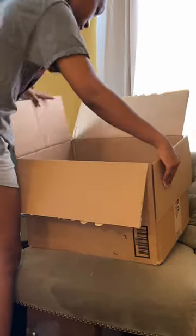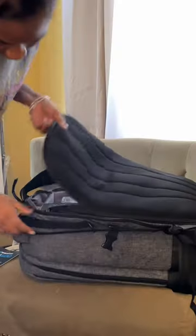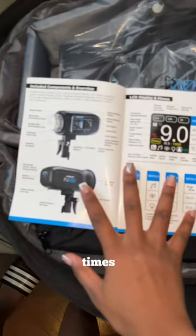Unboxing my first strobe light — I'm super excited to use this light for all my photo shoots and on sets. This is really going to make my portraits like a thousand times better.